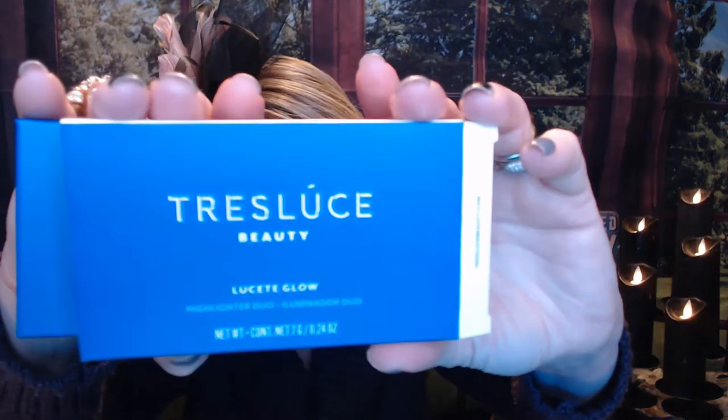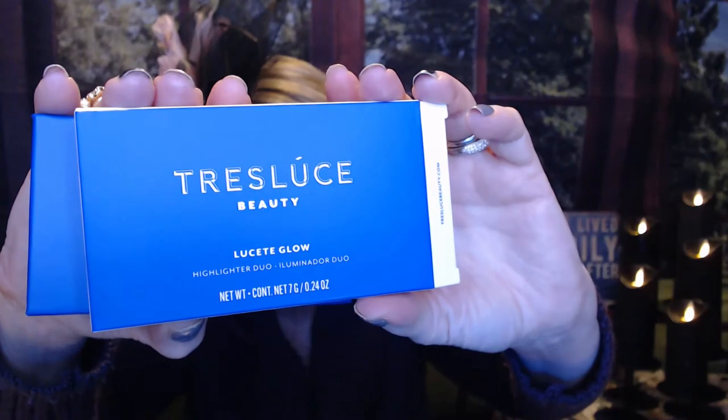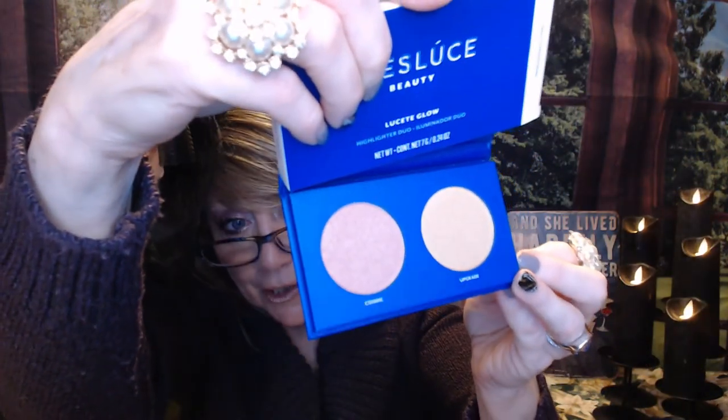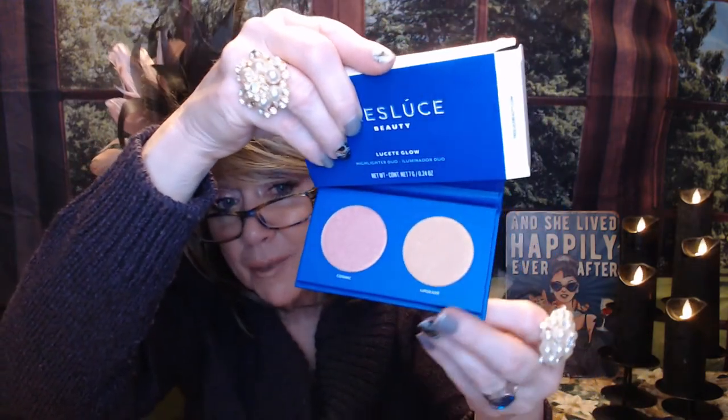The next item they picked for me is from Transluse Beauty and it's a highlighter duo — this had a value of $60. There is a mirror in here. We got these two highlighters. I'm not really good at using highlighter. Sometimes I just put it on over my eyeshadow to kind of give it a glow, or I put it over my lipstick to kind of give my lips a little glow. So I may or may not use this, but again, that is one they picked out for me.